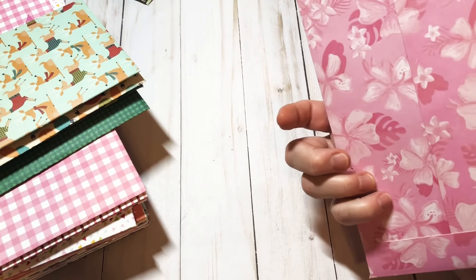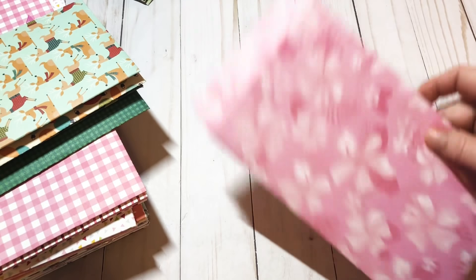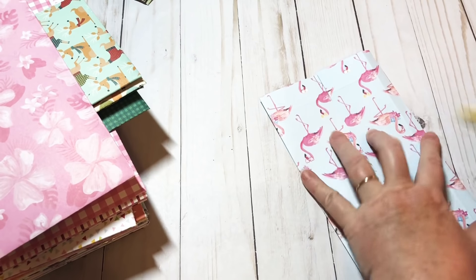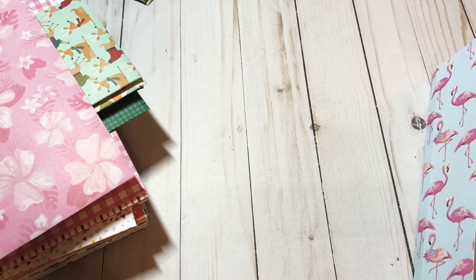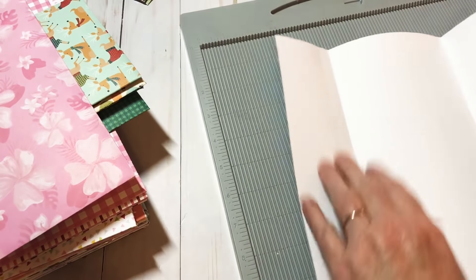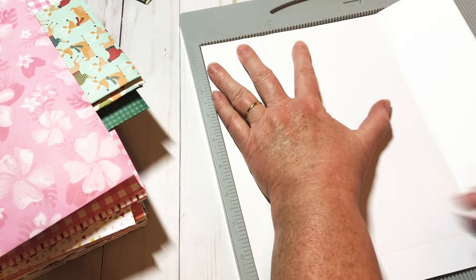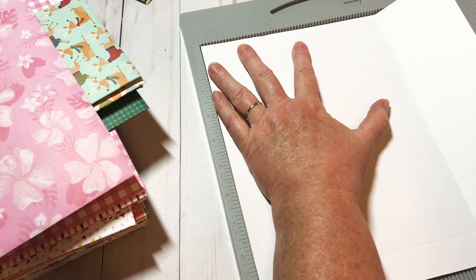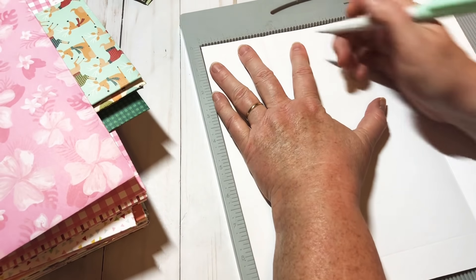I went ahead and figured out the dimensions for a six by six, and that's what these are — made the same way, just smaller. Don't worry about writing down all the measurements, I'll put them in the description box below. The six by six I scored at one and three eighths and four and two eighths, then flipped it and scored at a half an inch on each end.